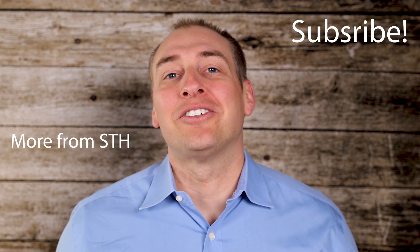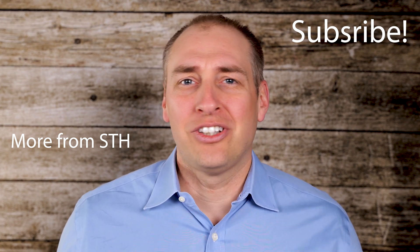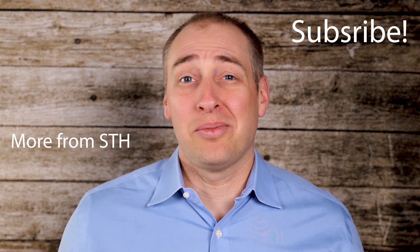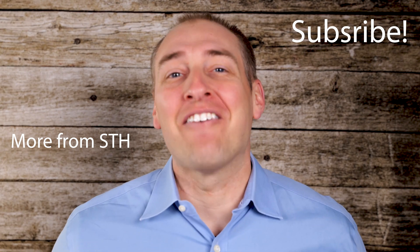Hey guys, thanks for watching, hope you enjoyed this video. While you're here, why don't you subscribe to our YouTube channel, check out the STH main site, or look at some of the other things we've already uploaded on YouTube. Thanks for watching, and have an awesome day.